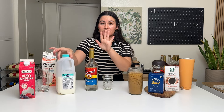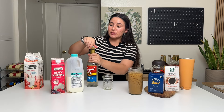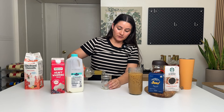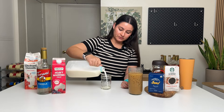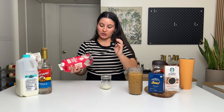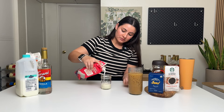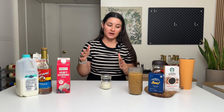For the cold foam, you need vanilla syrup, 2% milk, and heavy whipping cream. I like to do a one-two-three ratio: one tablespoon of vanilla syrup, two tablespoons of 2% milk, and three tablespoons of heavy whipping cream. If you're dairy free, use oat milk instead — this Chobani extra creamy oat milk. One tablespoon of the vanilla syrup, three to four tablespoons of the oat milk. Froth that up with a milk frother.